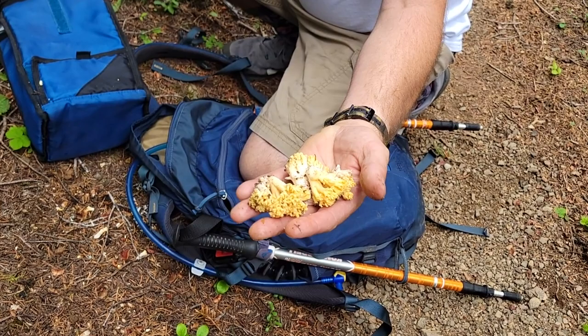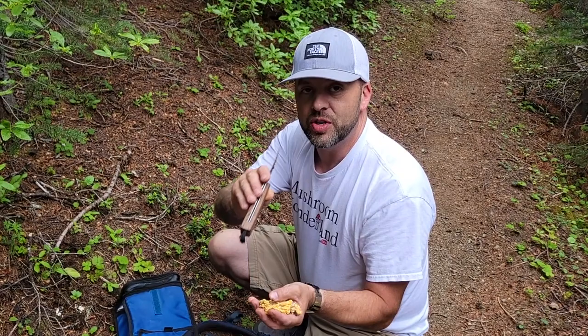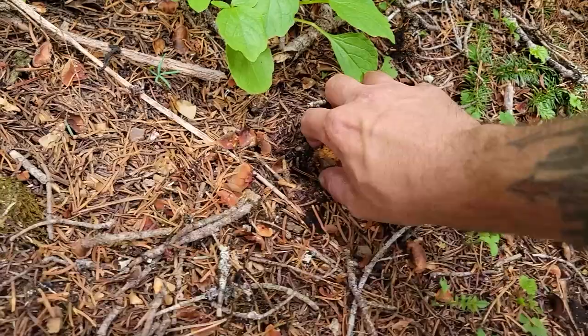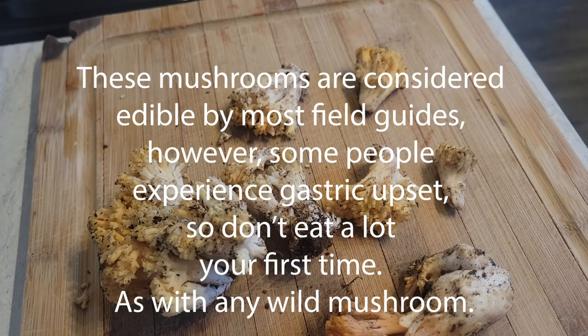They're kind of like little broccoli florets. Can you imagine putting a little tempura batter on them? And I've got this cool foraging knife with a little brush — I can sit here and clean them up. You can get one of these in the links in the description, pretty cheap. Go through my link and help me out too, and you get a discount. Wouldn't that be a good little morsel to fry? We're taking it.